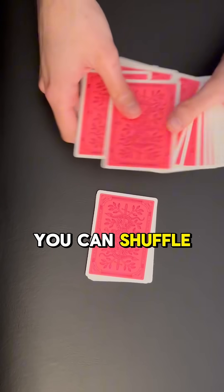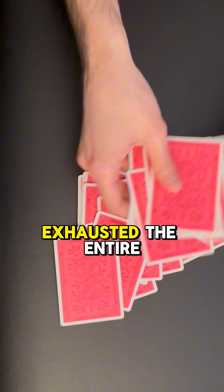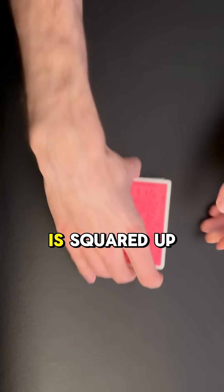Then you take the rest of the deck, shuffle it up, and just start dropping cards on top of their pile until you have exhausted the entire deck. Once the deck is squared up...